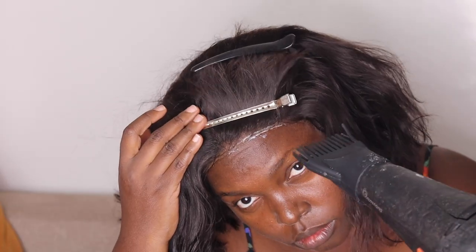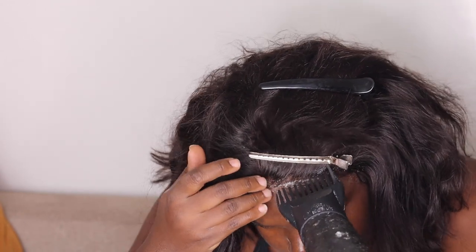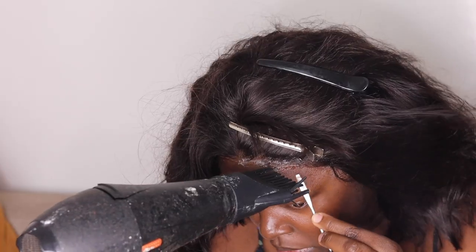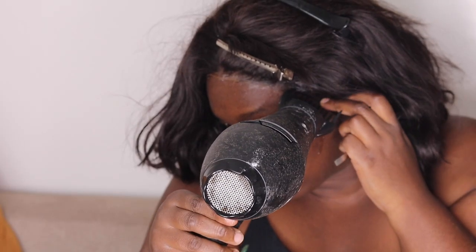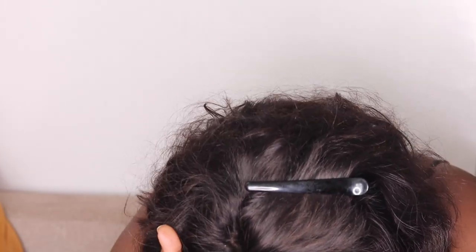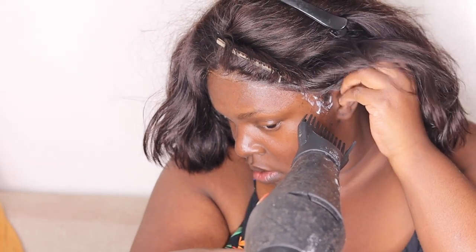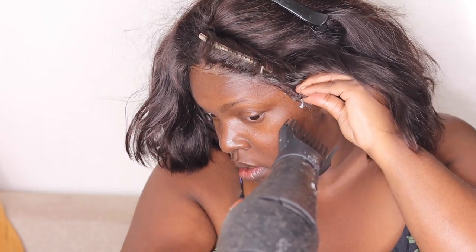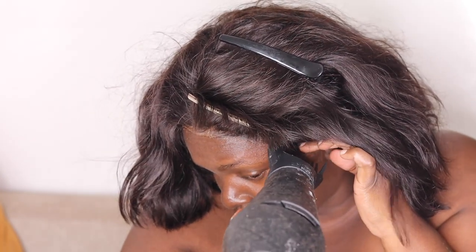I'm using some pins to help with flexibility, then going in again with the Got2b glue on spots I missed. I use the cool setting so it gets sticky quickly. Then I use a stainless pointy tool to do my edges, and I use an alcohol sanitizer to wipe up the excess product. I went in again because it wasn't sticky enough, using the cool setting to make it stick faster.